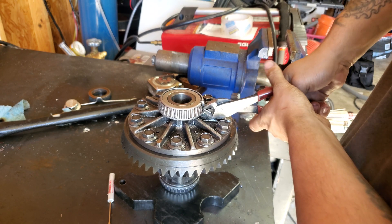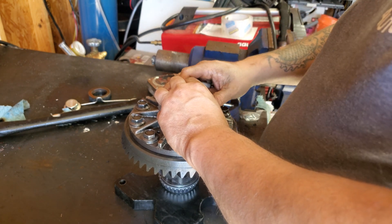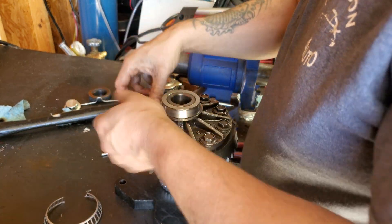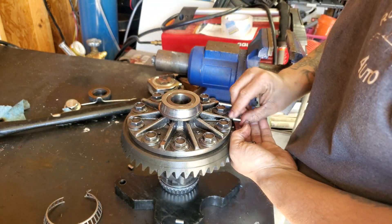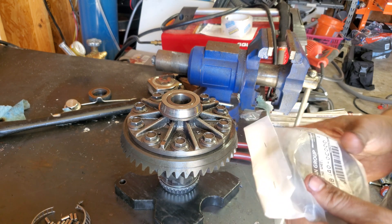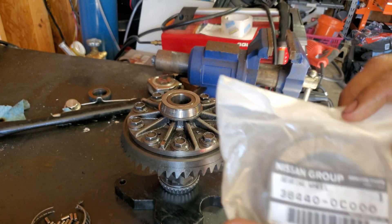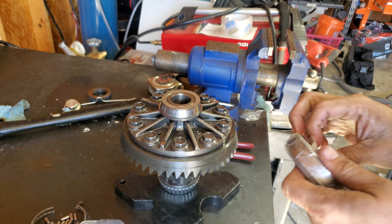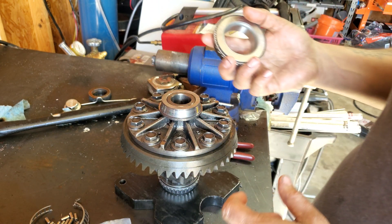Then you should be able to clip that bottom. Once you have that clipped, just pull the cage and all the bearings will fall out. Here are the bearings right here. That is the part number right there — these are from Nissan. I do like to take them out just to make sure they are the right ones, and they seem to be.